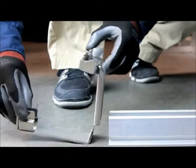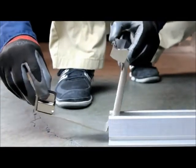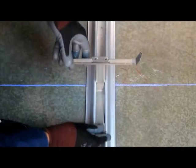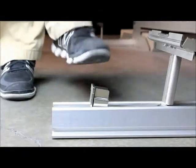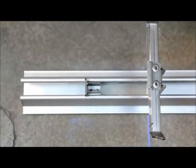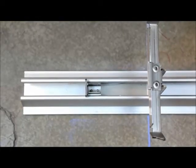From the front of each row connector, insert a front leg by tilting it forward slightly and sliding it into the channel. Align the bend in the front leg over the first east-west chalk line. Step on the tab of the front leg to engage it with the row connector.